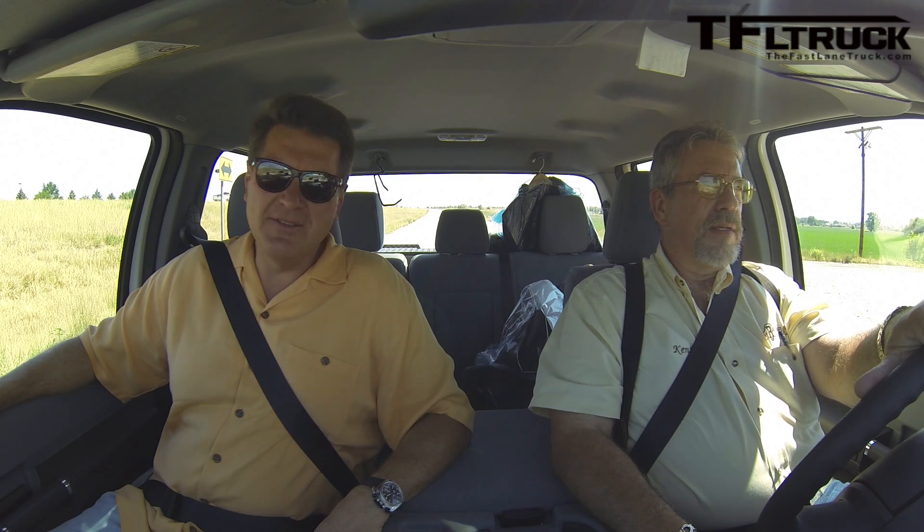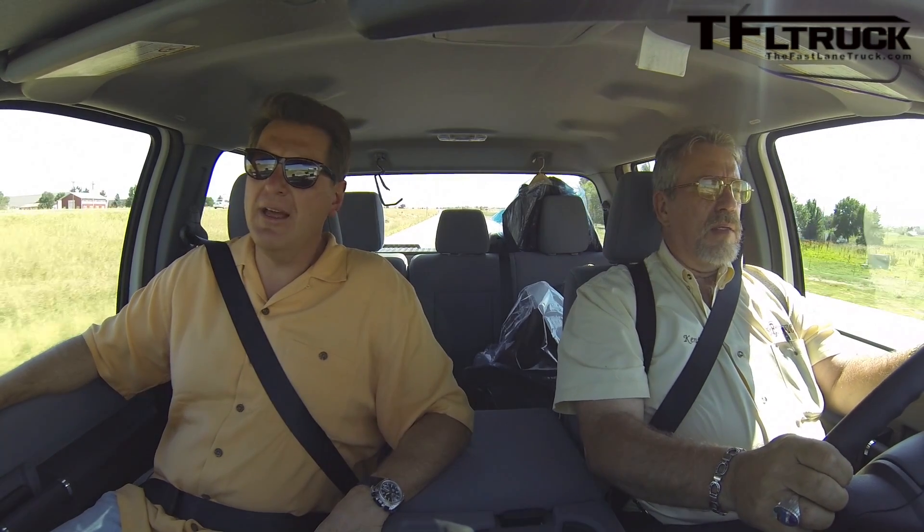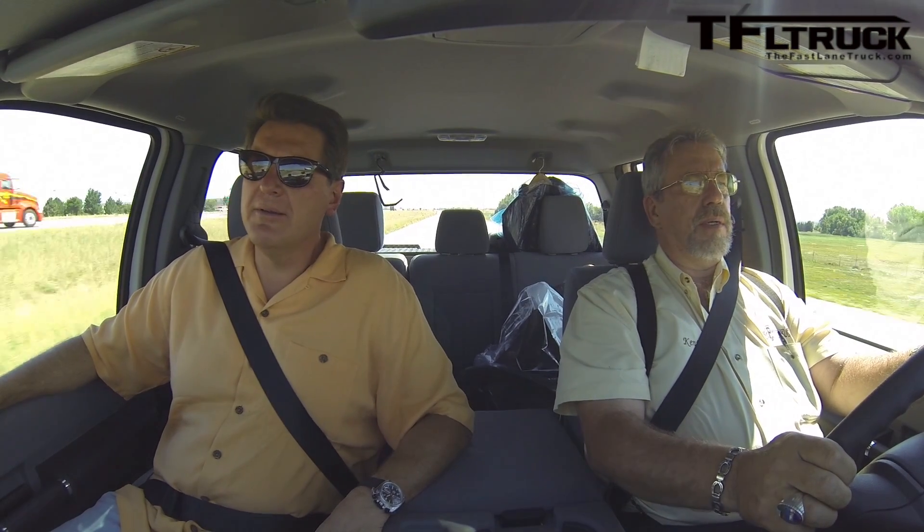Alright, let's do it one more time. 60 to 0 — take it up to 60 and when you hit those cones, hit the brakes. I'm getting ready for my eyeballs to pop out of my head. Let's see if it stays flat and neutral like last time — I'd probably use cruise control to keep the speed steady.